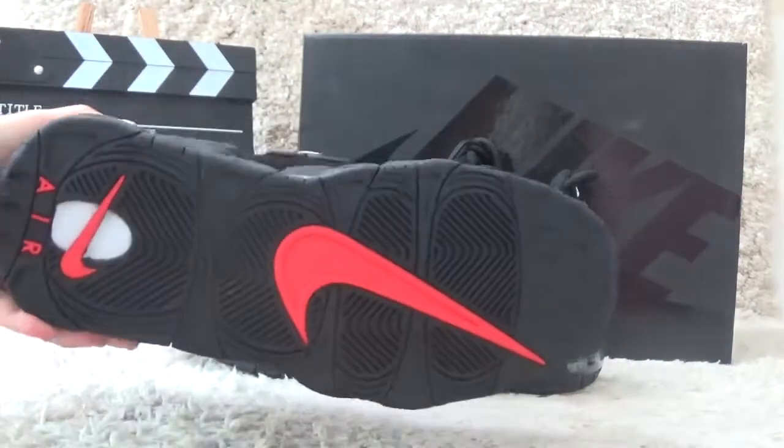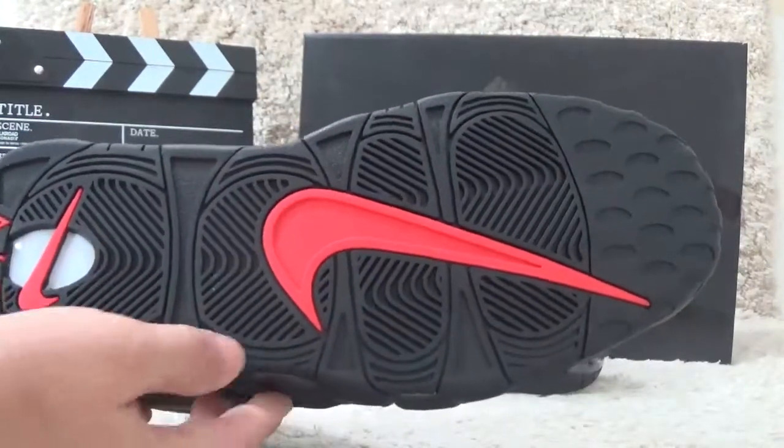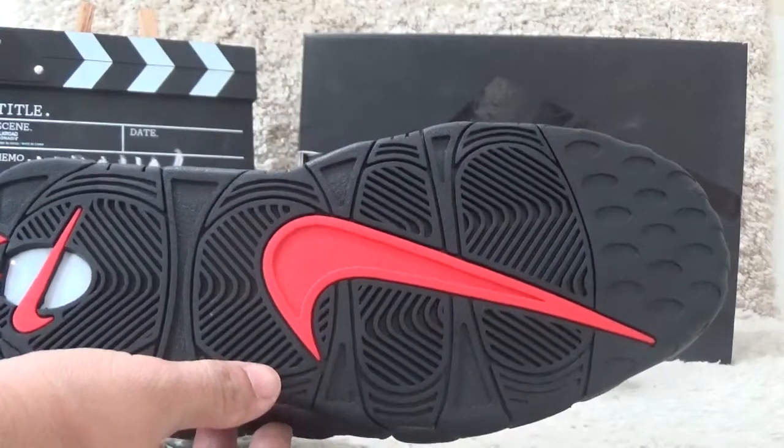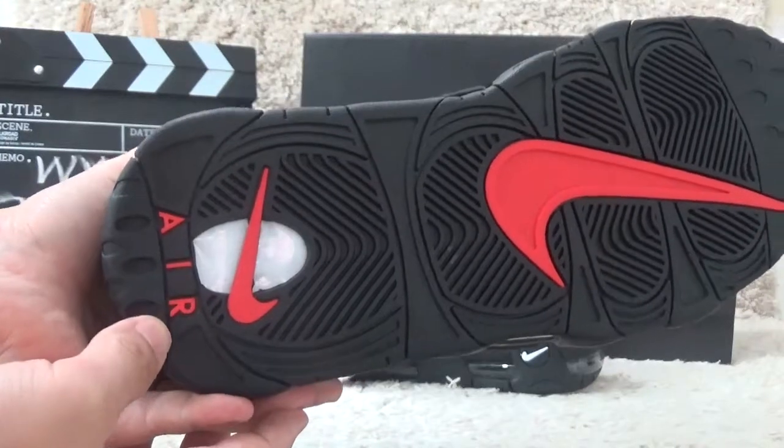Let me show you the bottom. The bottom is also black color with a red color brand logo. Here we also can catch the Nike Air series branding.